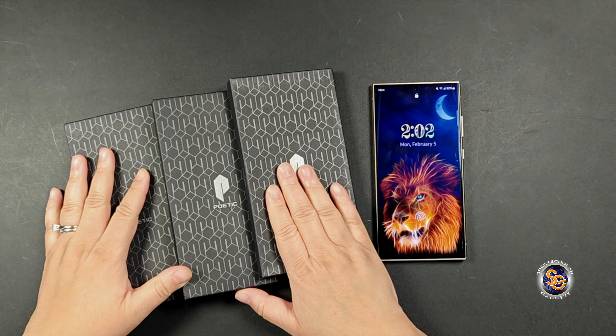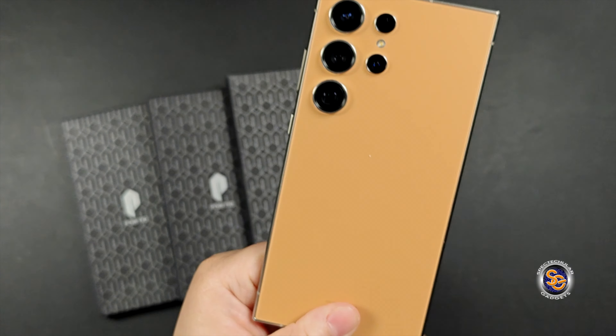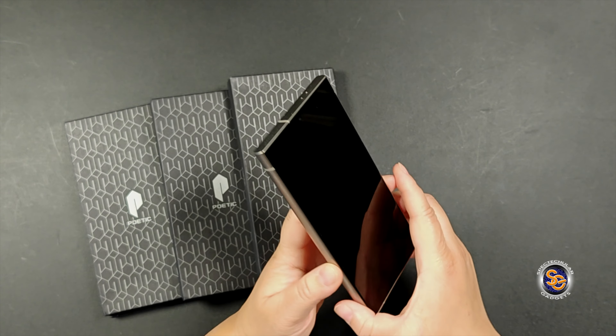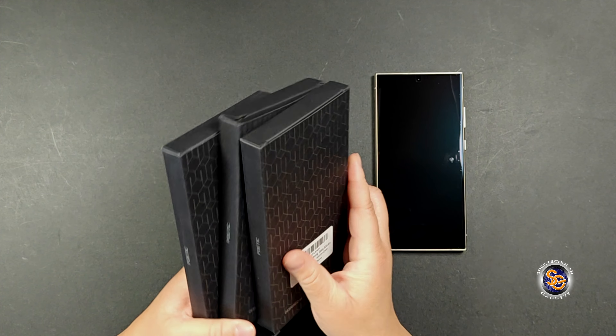Like I mentioned at the start of the video, these cases were sent out to me from Poetic for the S24 Ultra. Note that this device does have the anti-reflecting screen protector from Samsung. You can purchase these cases both from Amazon or the Poetic Cases website.